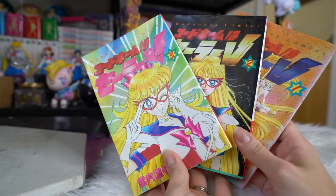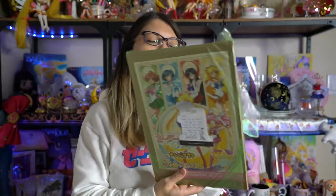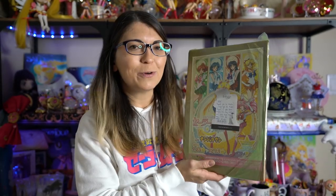Eventually I will also get the Sailor Moon ones too, and then I will have every single line of the manga.